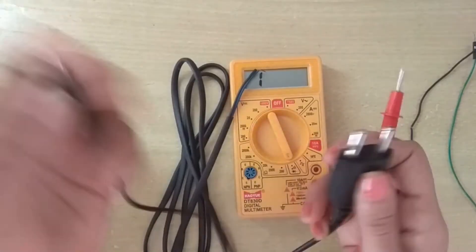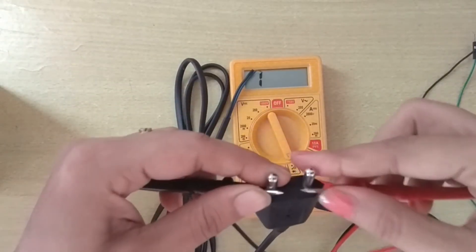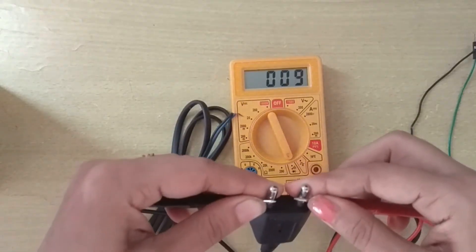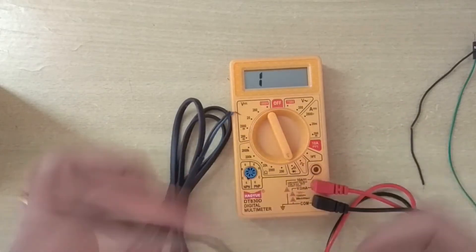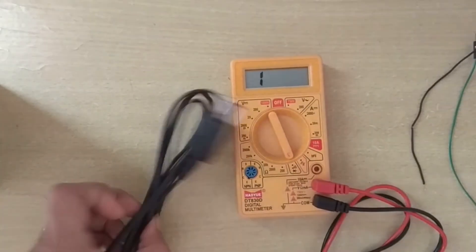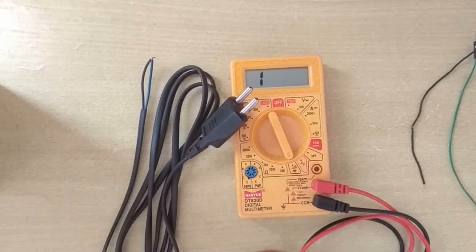We can also test a mains cord. For this, I am connecting the cord and connecting these two wires to check with the two pins. I am getting a continuity beep sound and a reading of zero, that means this mains cord is okay.